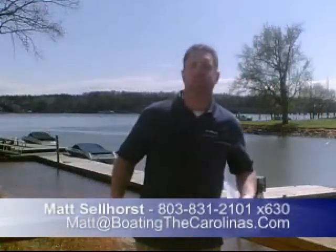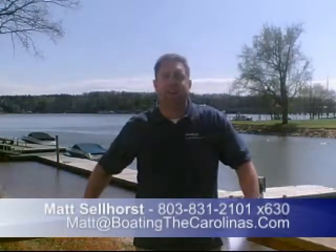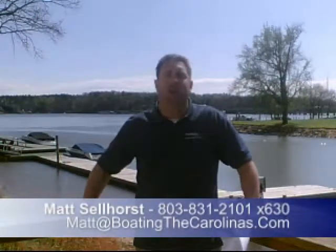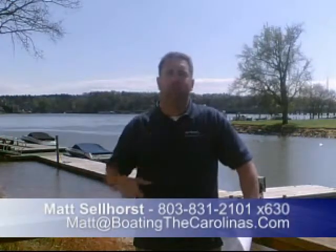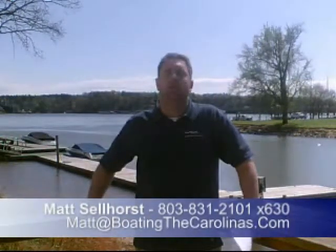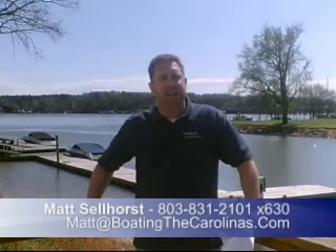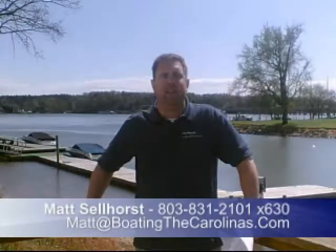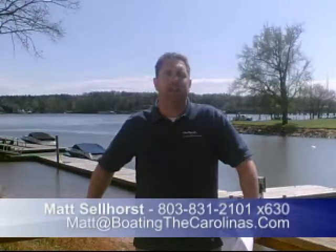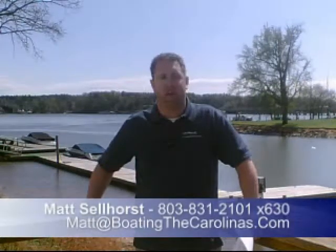I'm the pleasure boat specialist — that's Sea Ray of Lake Wylie — Matt Sellhorst here. Thanks for checking out the boat with me. If you'd like to learn more or see the boat in person, give me a call here at the marina: 803-831-2101, extension 630, or you can email me at matt@boatingthecarolinas.com.